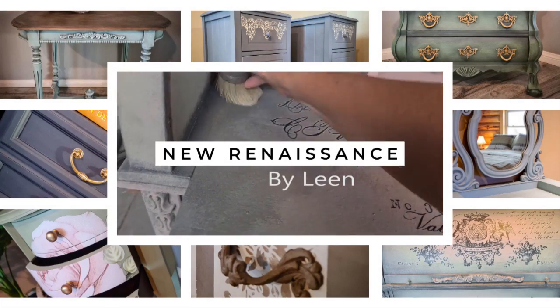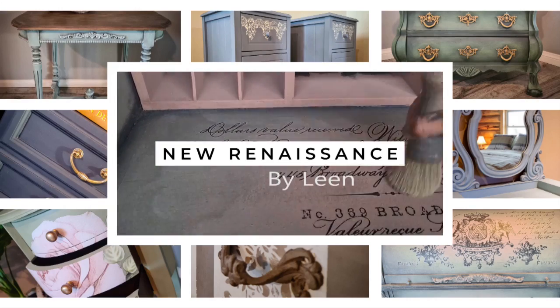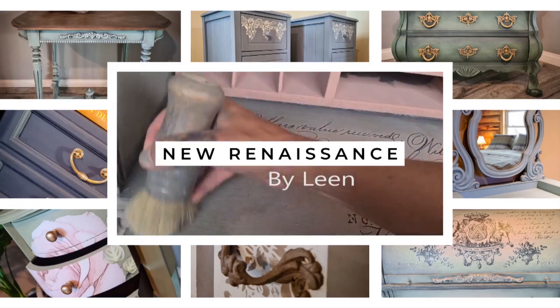Hello, my name is Lien. Welcome to my channel New Renaissance. Join me in my passion, where I bring old furniture back to life.